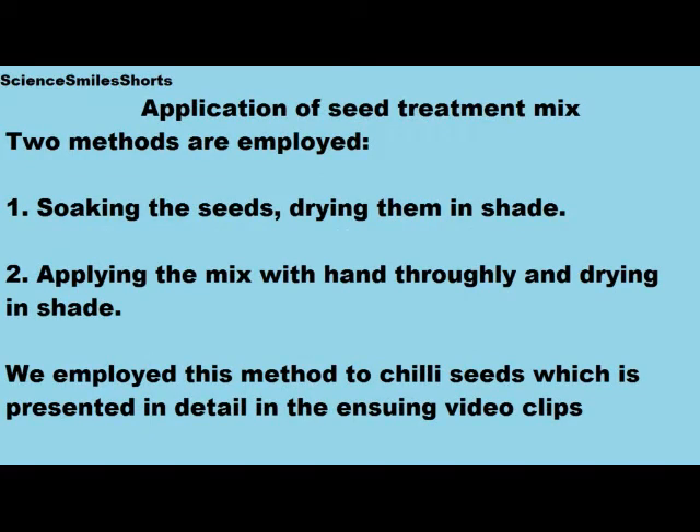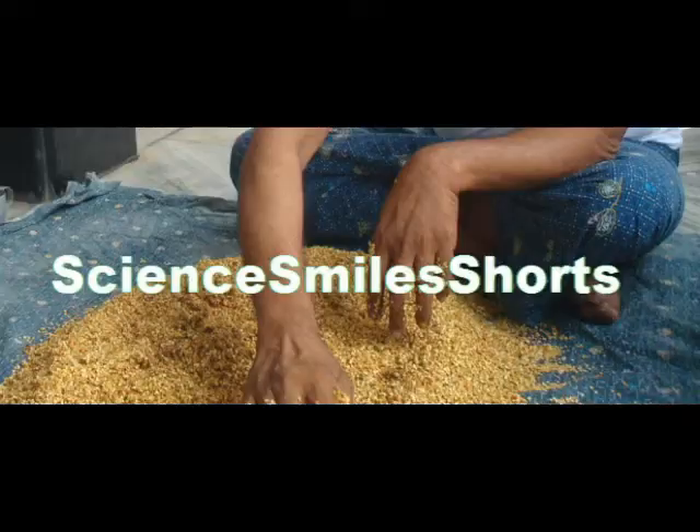Then, how is this seed treatment mix applied to the seeds? There are two methods employed: one is soaking the seeds and drying them in shade; number two, applying the mix with hand thoroughly and drying in shade. We employed the second method for chili seeds, which is presented in detail in the ensuing video clips.